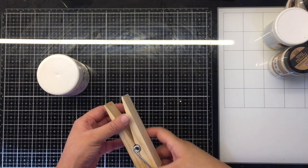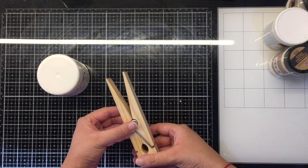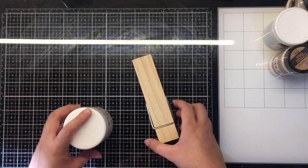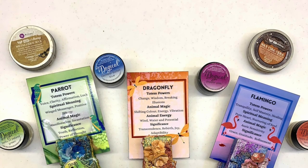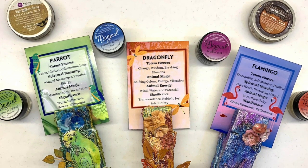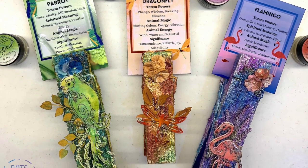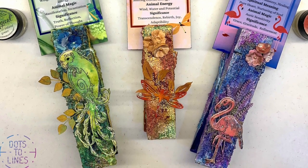Hello and welcome back to another process video. Today I'm going to be altering some wooden pegs that my friend Nuneka had given me when I was living in Spain. She gave me these to alter and create — maybe totems or anything I'd like. What I have in mind is to create power animal totems, or as we also call them, spirit animal totems. These are going to be reminders of these power animals and the messages they carry, and I can keep them along with my tarot cards and oracle cards as reminders of this spiritual energy in the form of animals.